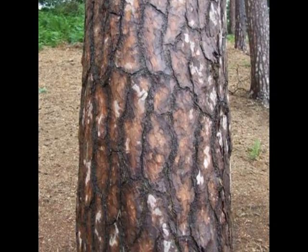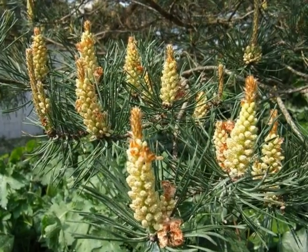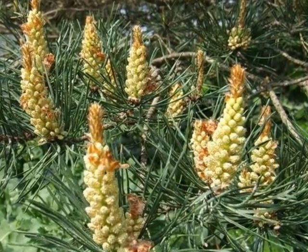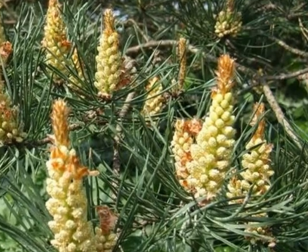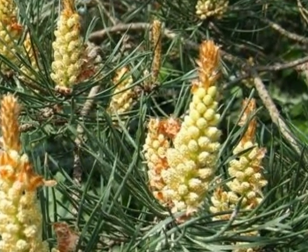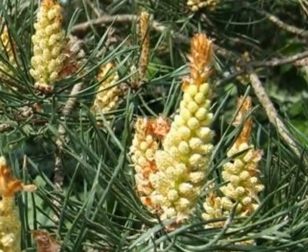Particularly attractive male flowers are produced in tall racemes at the bottom of new growth in May. Each individual flower is very yellow and covered in pollen.